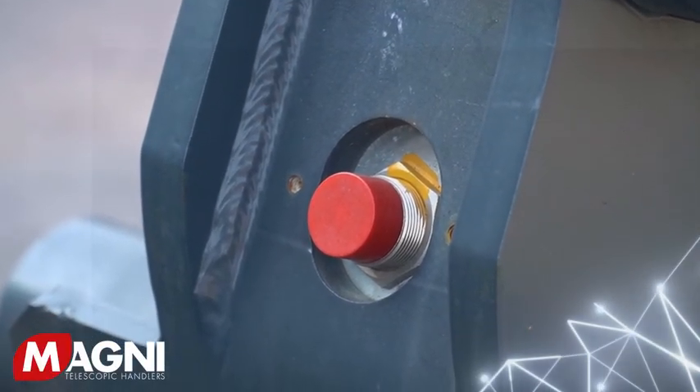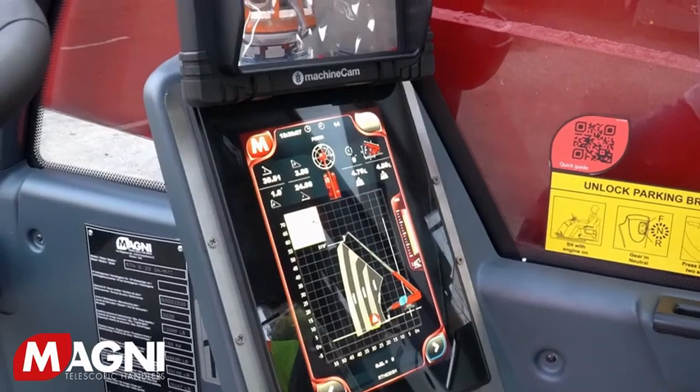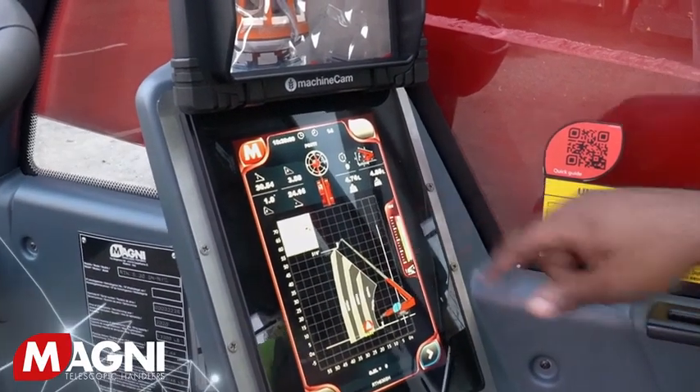At the boom head is an RFID reader for automatic recognition of the attachment, which then presents the proper load chart and parameters of the machine on the screen in the cab.